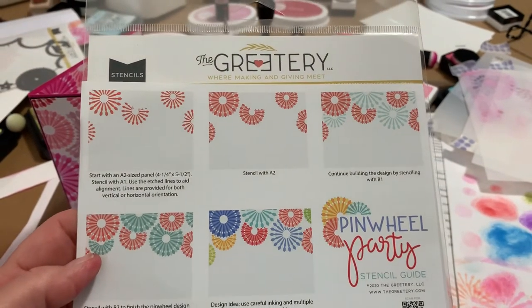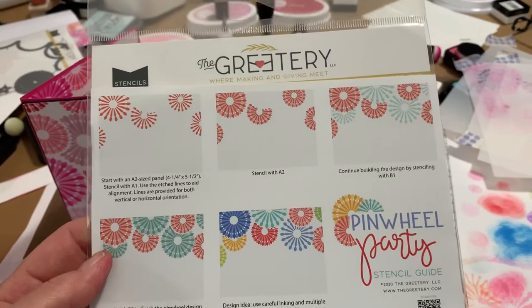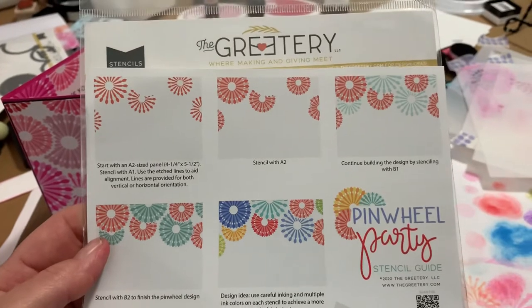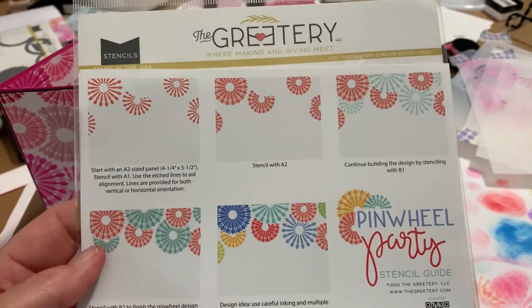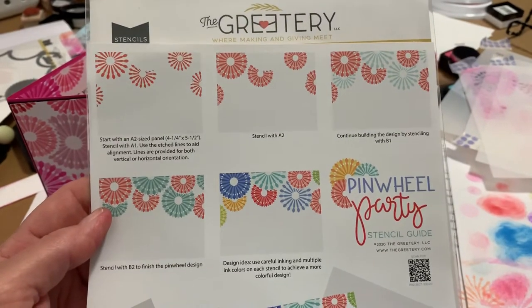Hey everybody, it's Carly here, and I'm just checking in to see how all of my crafty friends are doing. I'm getting a little bit of crafting today, and I'm having a blast with this new set that I got from the Greetery. It's a stencil pinwheel set, and I am loving it.